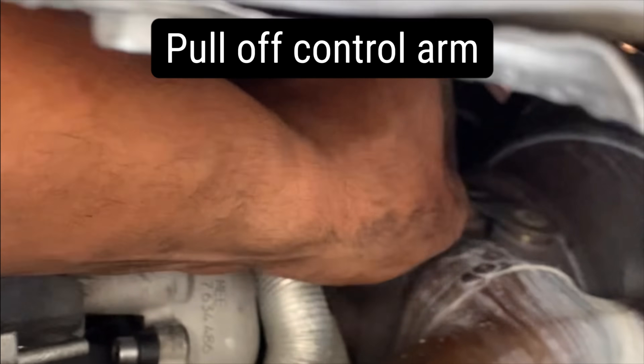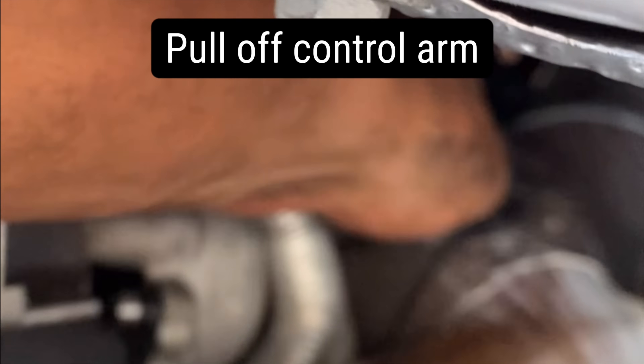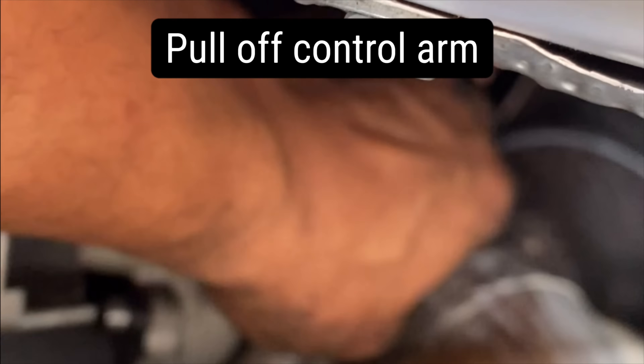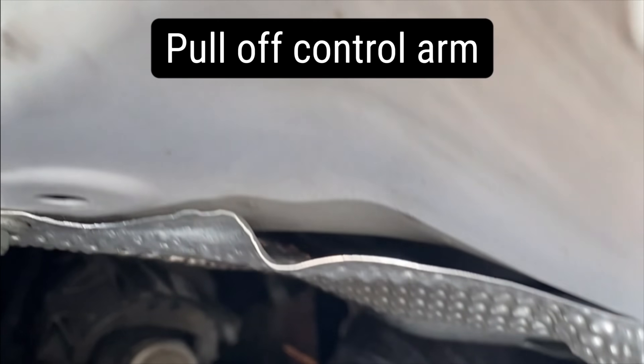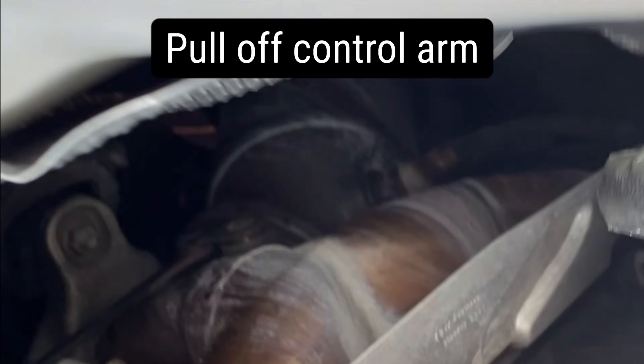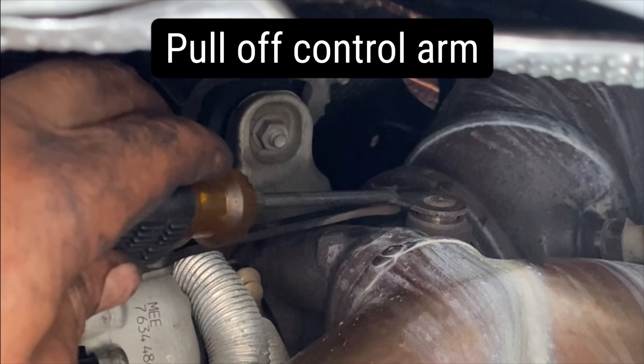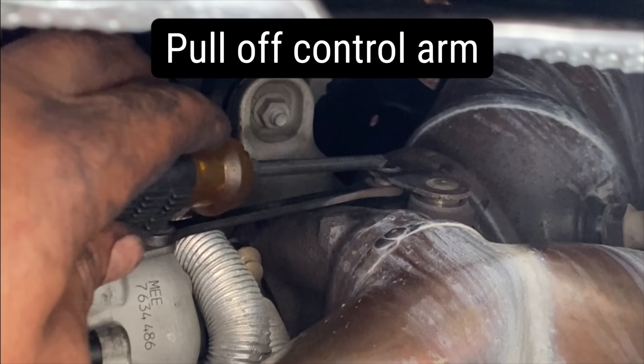Then push your arm in and it should come out. You might have to do a little prying method, but not too hard though. You slide that arm in and push this little arm out — slightly out, slightly out, not too crazy.